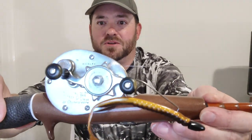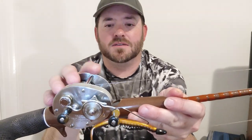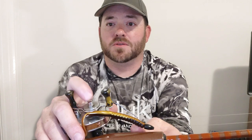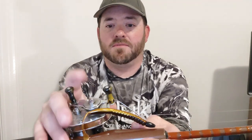This is the Shakespeare Direct Drive True Axis Model EA, and I think it was made sometime in the mid to late 70s. Very popular, and there were some changes made to it. The reason I say late 70s — actually it can't be the late 70s because it doesn't have the spool release here. So this one's probably late 60s. The late 70s models did have the spool release right here, which this one does not have.